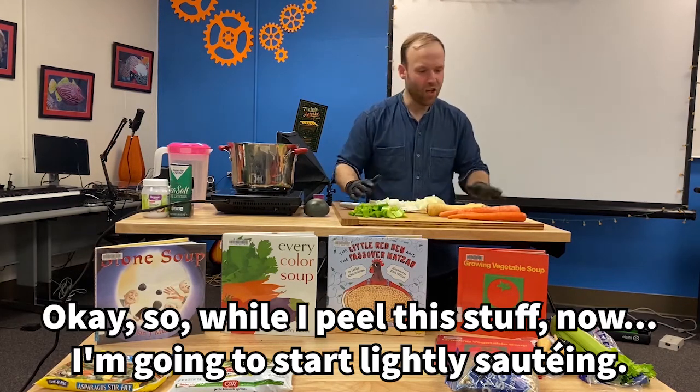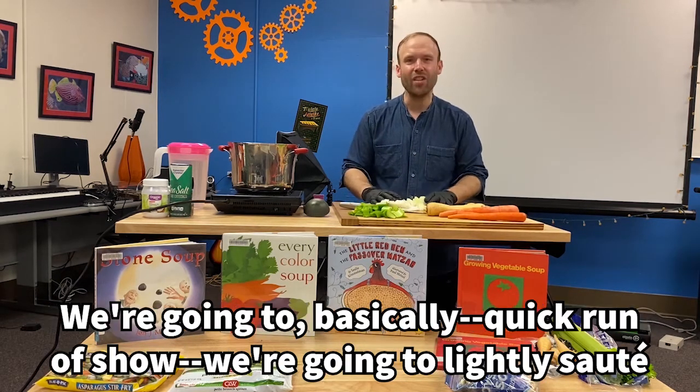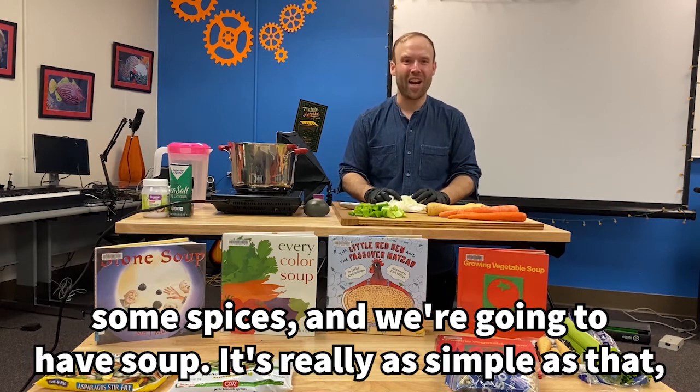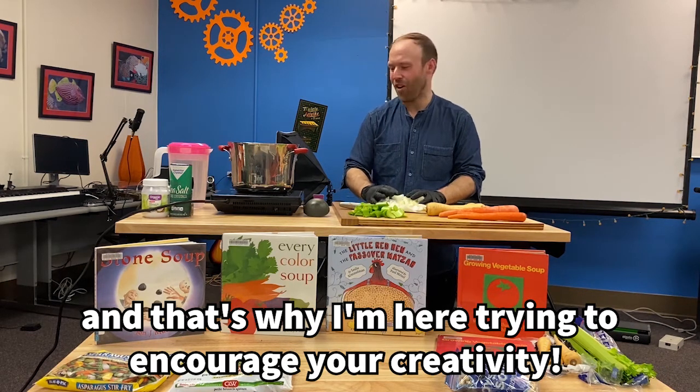So while I peel this stuff, I'm going to start lightly sautéing. Quick run of the show: we're going to lightly sauté all these vegetables, we're going to pour water on them, we're going to add some spices, and we're going to have soup. It's really as simple as that. And that's why I'm here — trying to encourage your creativity.